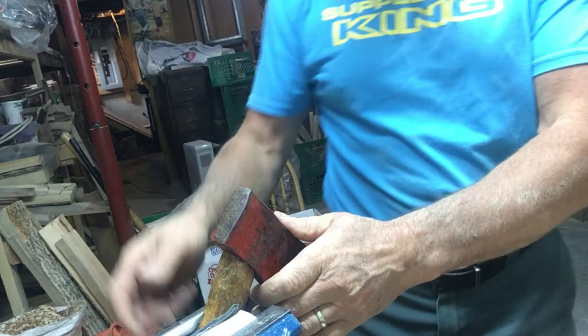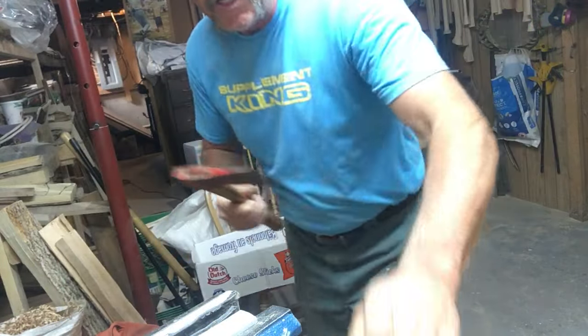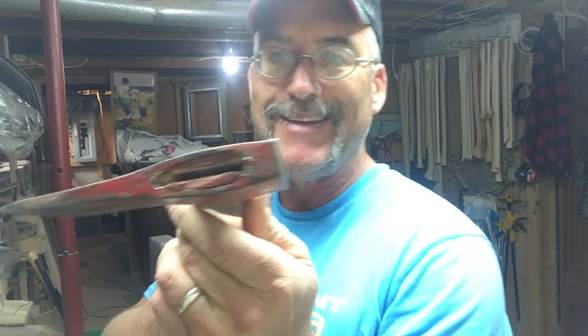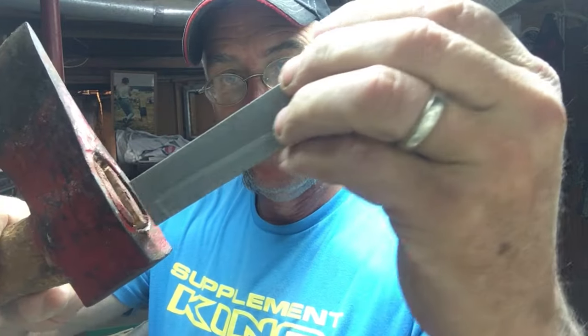I'm not overly crazy about hatchets with really tiny eyes — there's not a lot of wood there. But with the wedge out, there's a little bit of wood on each side. To pound that handle out, I'll take this rasp, put the end of it right here on the side where I know I've got a little bit of wood, and tap it out.